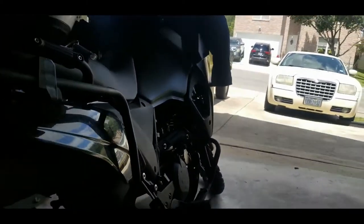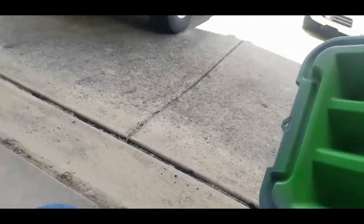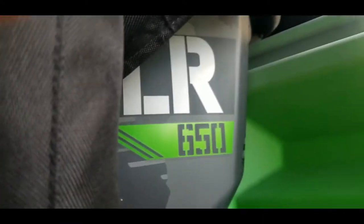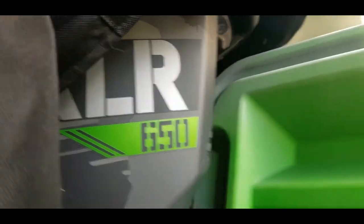I decided to paint the gray portion of the panniers and the lid for my top box. I wanted to match the paint, so I went to Home Depot and found a fluorescent green that looks like a really good match. That is gonna be so awesome.